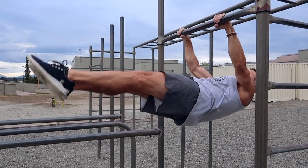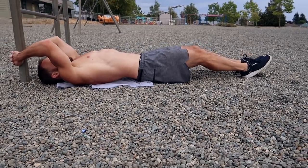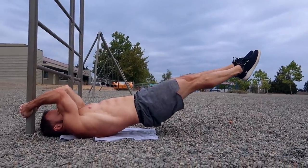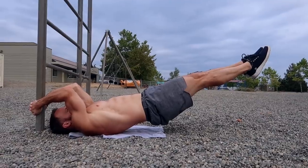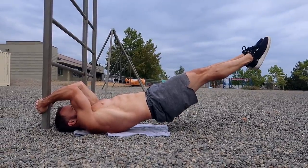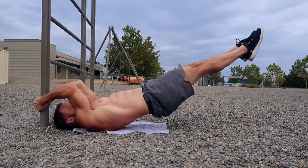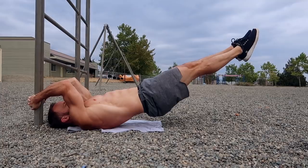These hanging exercises are great, but as many of you know — especially when starting out with calisthenics — your grip strength gets tired. Here are a few movements you can do on the ground to help progress toward the front lever. The dragon flag is one of them; there are lots of tutorials online and I think I even have one. You can do easier variations just like with the front lever holds, such as one-legged or tucked variations if you're not quite there yet.